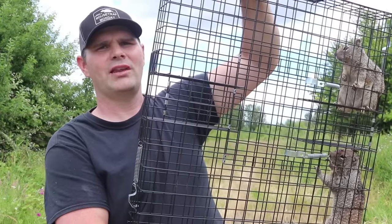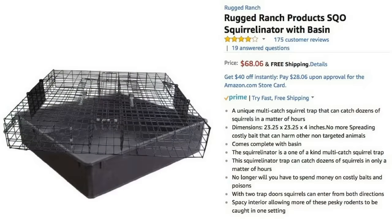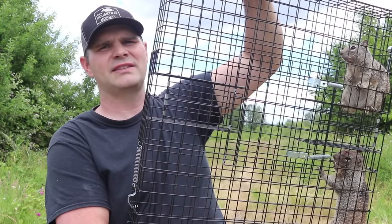Mostly I've been relocating the squirrels far away or dealing with them another way. You can buy an accessory for this — Rugged Ranch makes a plastic tub just larger than this trap that holds water. That's a good way of dealing with them, or since this is a live catch trap, we'll let these guys go.